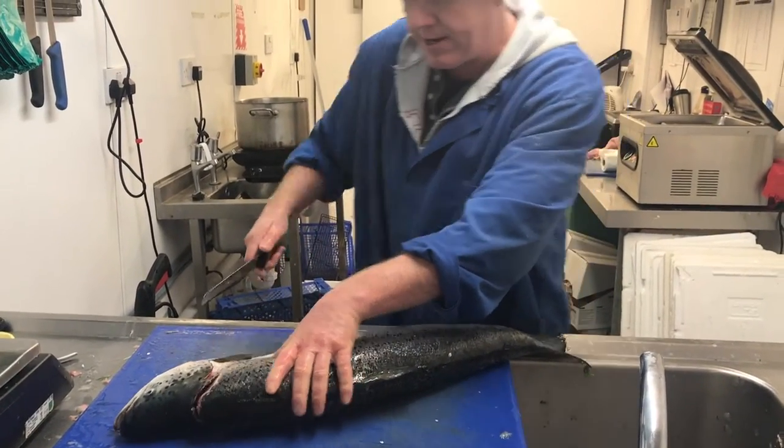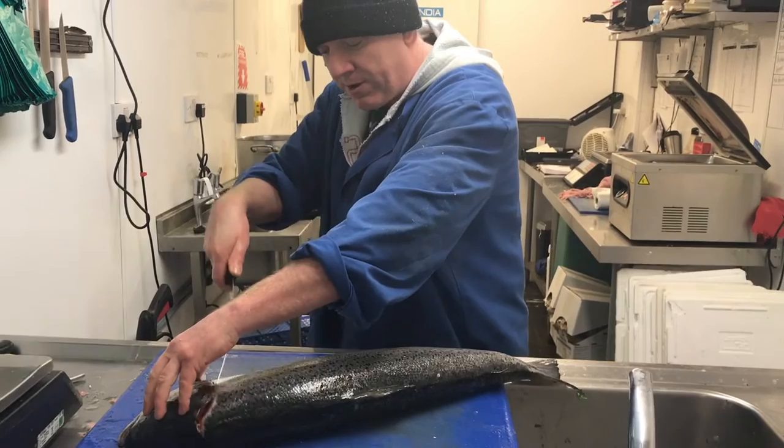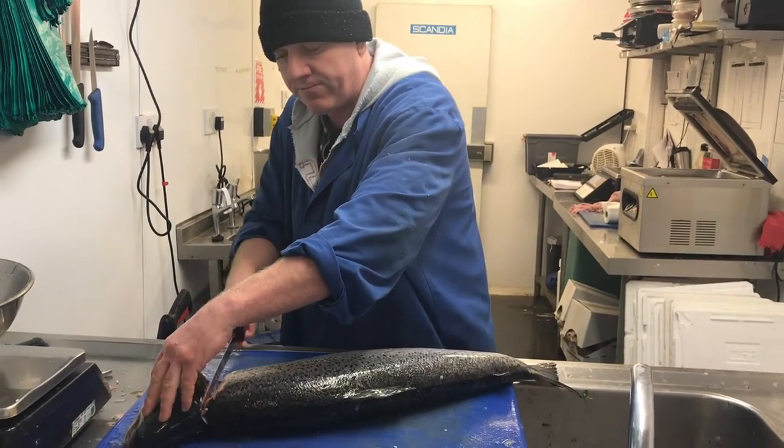It gets through the bone neatly. I've done that both sides now — behind the fin and through. That's the head off.